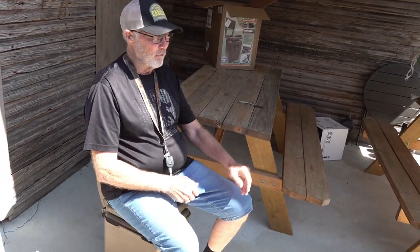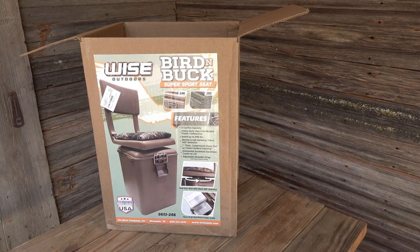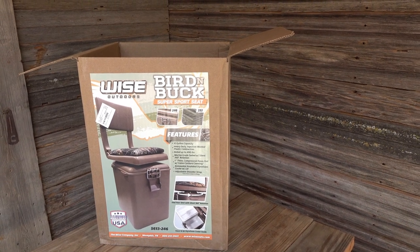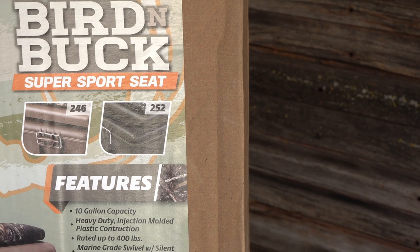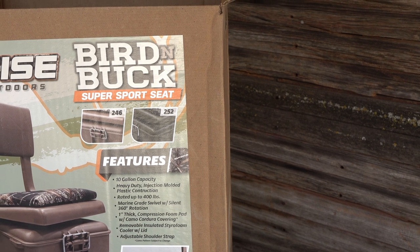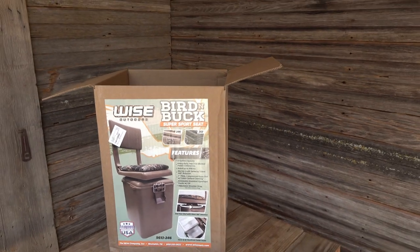That feels nice! So far he's liking it. The plan is to hopefully be able to shoot off of it — if you're sitting here and the birds come in behind you, the seat rotates. The label reads: Wise Outdoors Bird and Buck Super Sports Seat. They've got a 246 and a 252 model — we got the 246. Specs include: 10-gallon capacity, heavy-duty injected molded plastic construction, rated at 400 pounds, marine-grade swivel, one-inch sit compression foam pad with camo, removable insulated styrofoam cooler, and an adjustable shoulder strap for carrying it in.